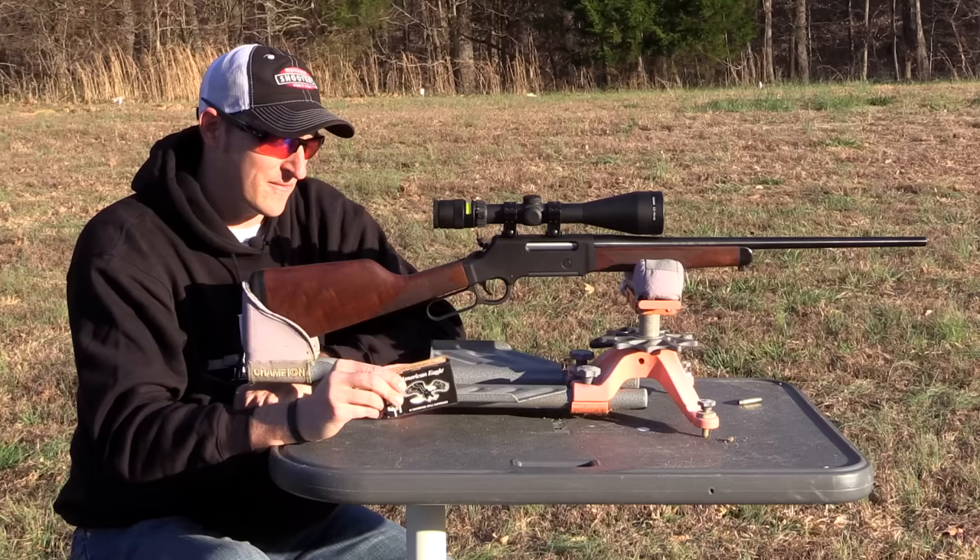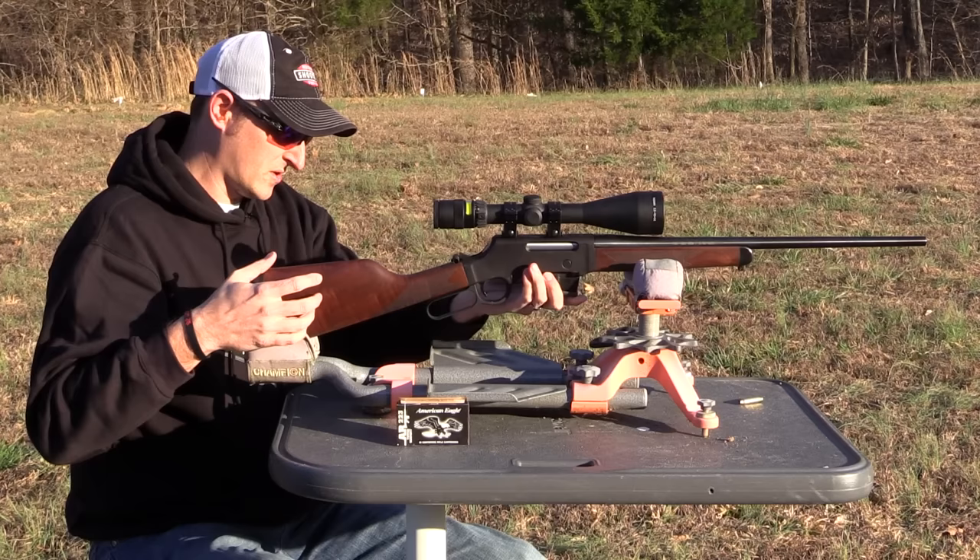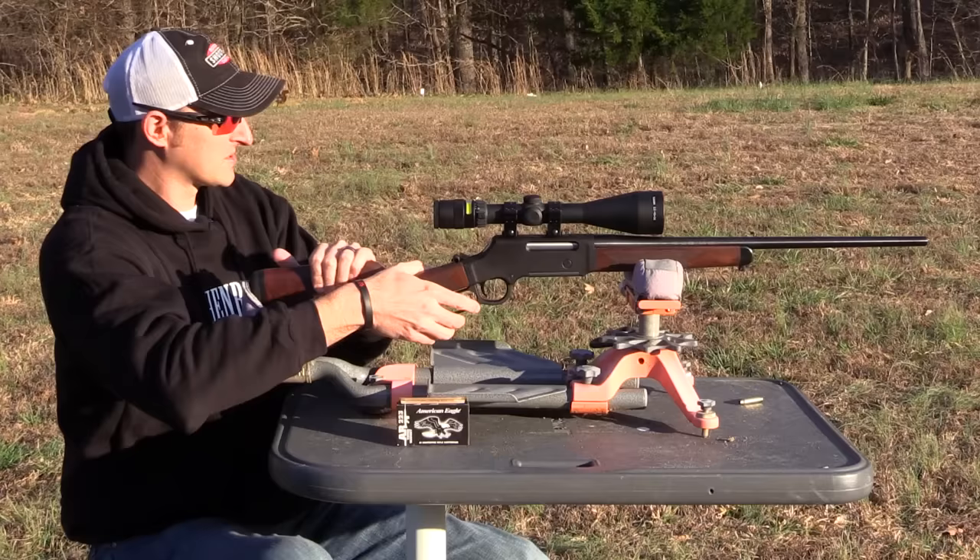It likes the light stuff. Now I'm going to try a little bit heavier ammo — some 62-grain — and just see how well the 62-grain shoots out of the Henry Long Ranger. I'm loading up some 62-grain Federal Fusions. This particular ammo is used for medium-sized game such as boar and also white-tailed deer.